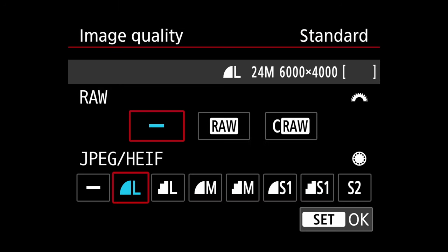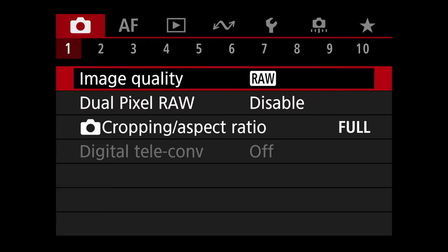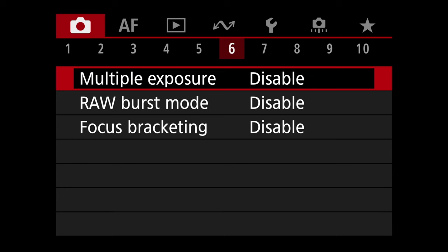We're going to the red menu first, tab one, which is image quality. I shoot RAW, so we're going to change that to RAW and change the JPEG to null — that's how I have mine set.